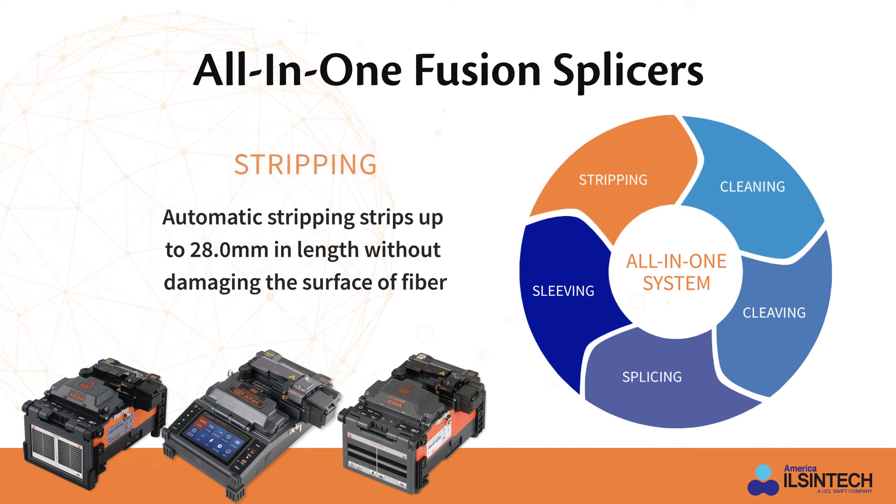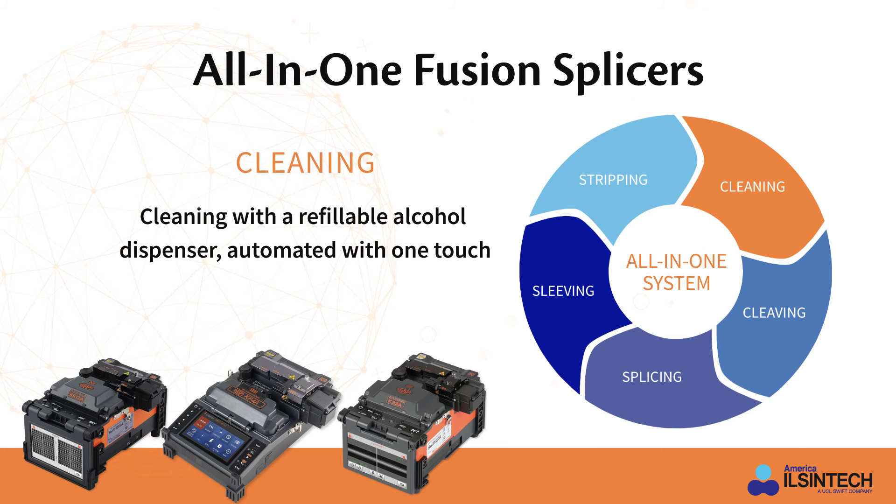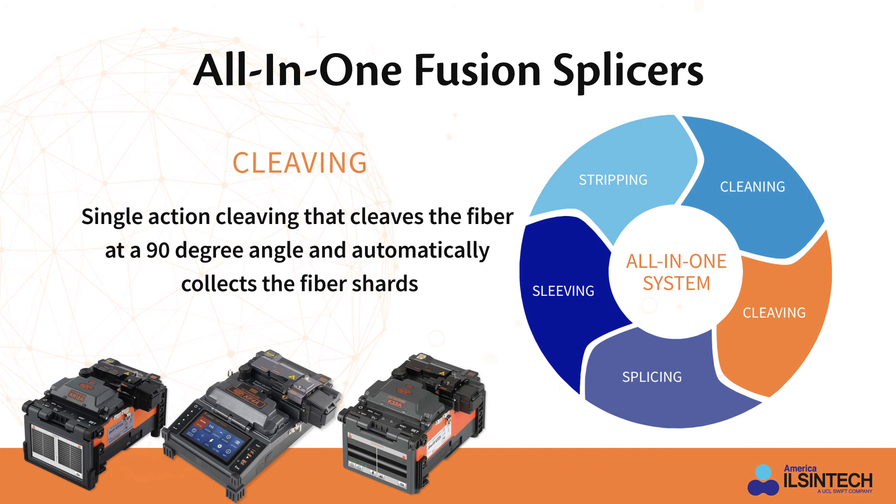The ATS, or automatic thermal stripper, can strip up to 28 millimeters in length without damaging the surface of the fiber. Cleaning is done with the one-touch refillable alcohol dispenser. A single action cleaver cleaves the fiber at a 90 degree angle and automatically collects the fiber shards.